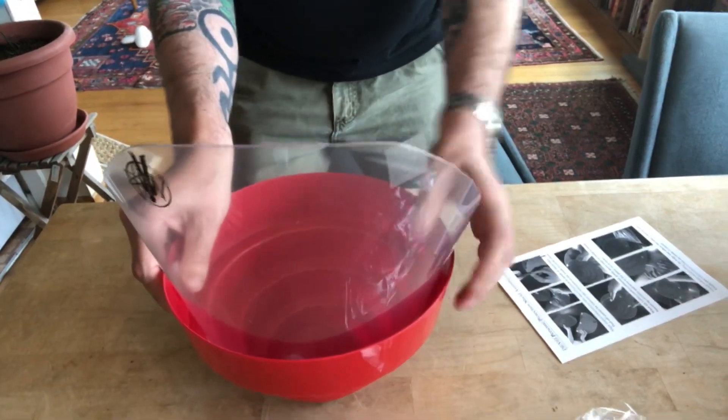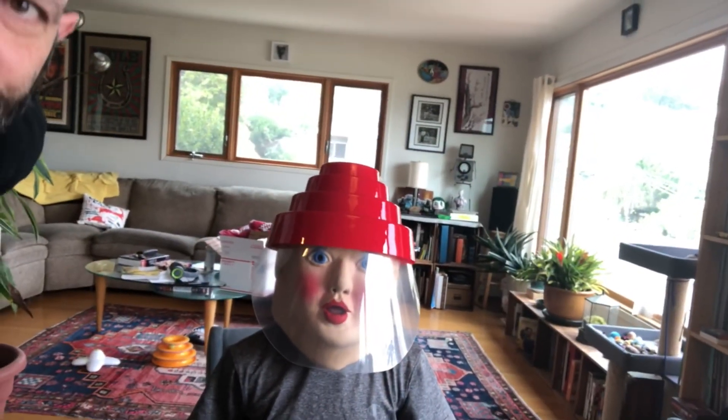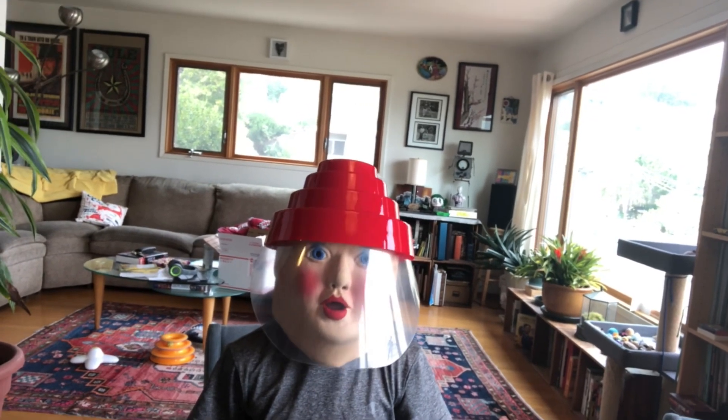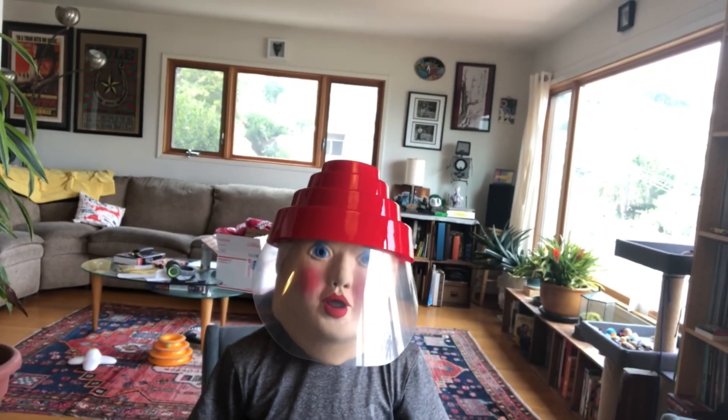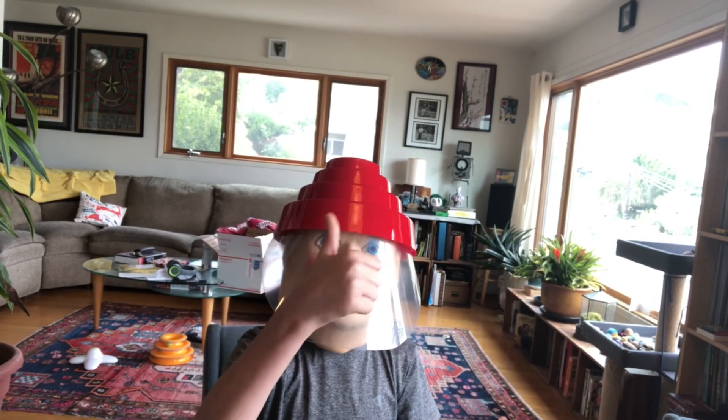Now on to the next part — seeing how it fits. I've got Bougie here and he's wearing the new energy dome with face shield. What do you think, Bougie? Thumbs up — alright!